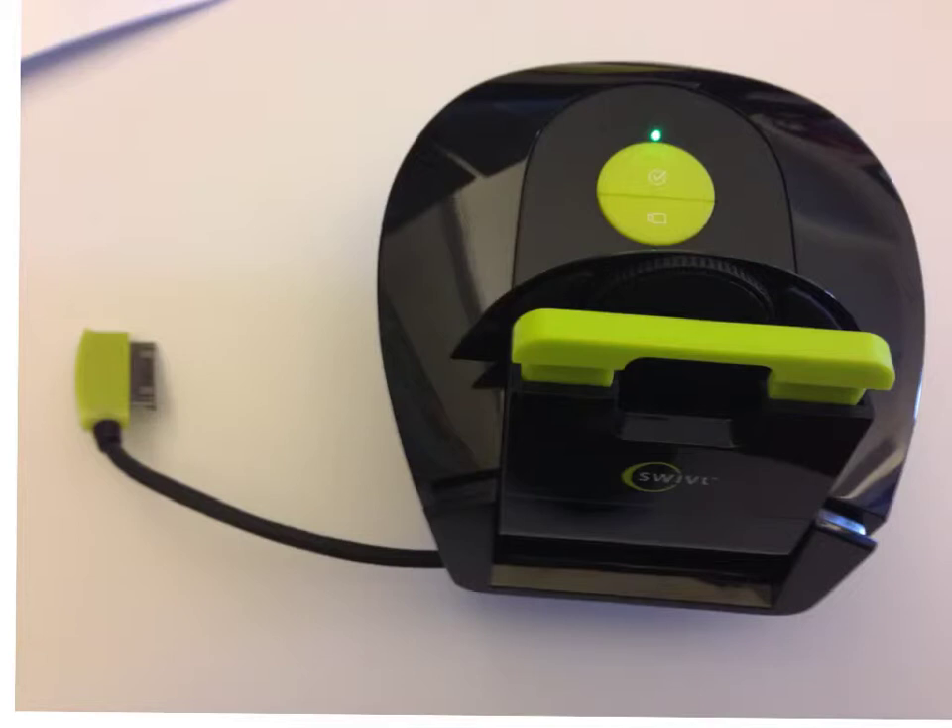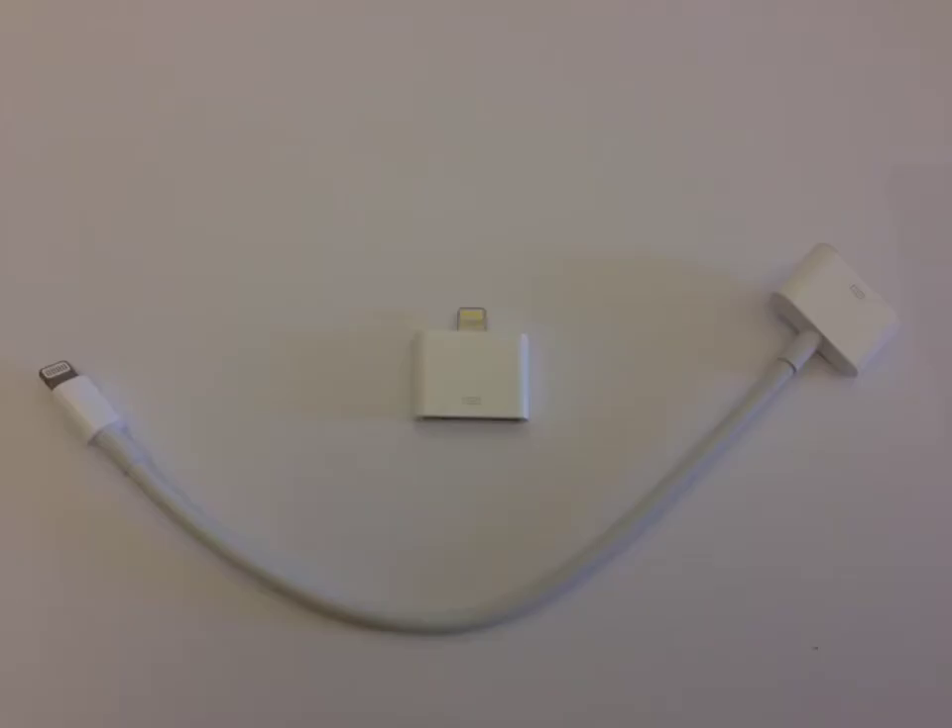Unhook the iDevice connector from the back of the base unit. This connector is designed to work with 30-pin connectors like the iPhone 4 and 4S. If you have a newer device, like the iPhone 5, a new iPod touch, or an iPad mini, you'll need to add one of these connectors.